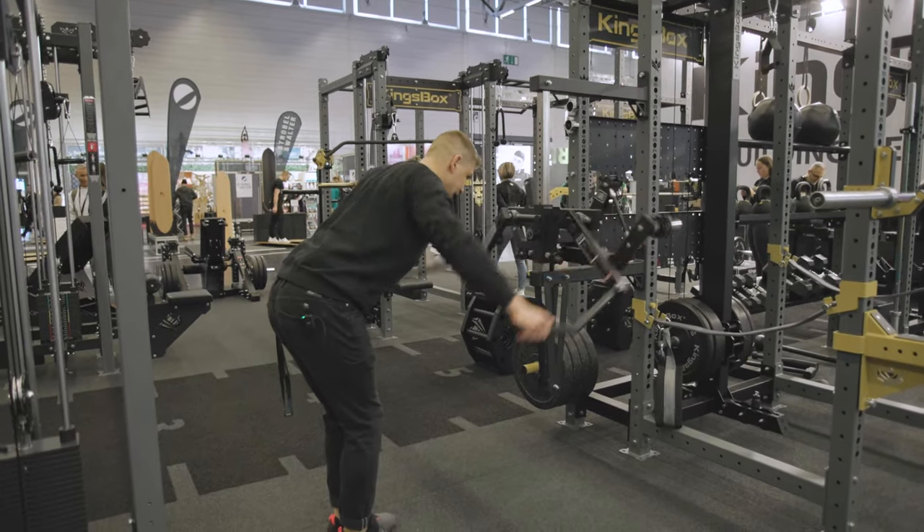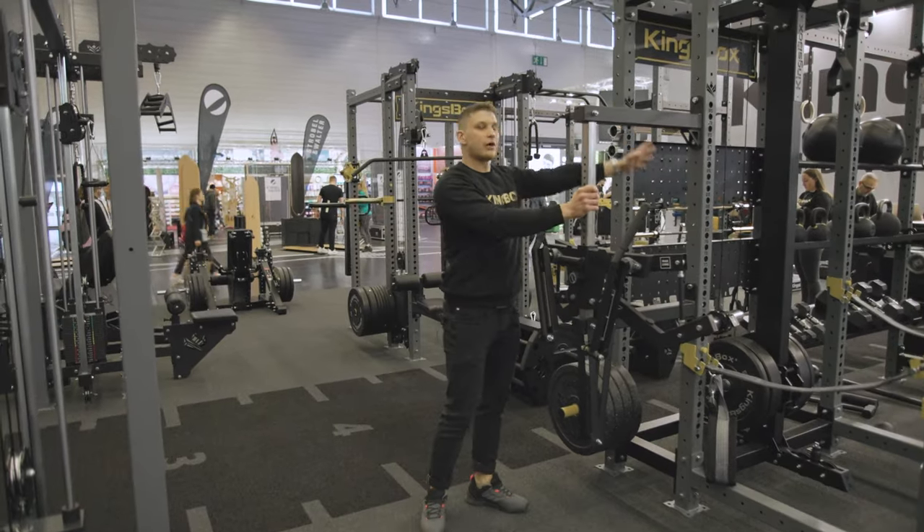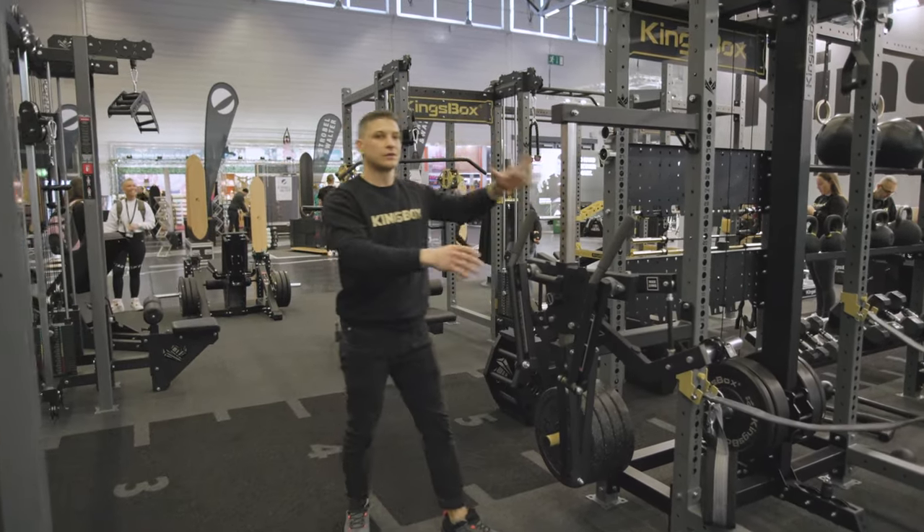So this is a fantastic machine. It can be an add-on to our structures, or we can mount it to the wall.